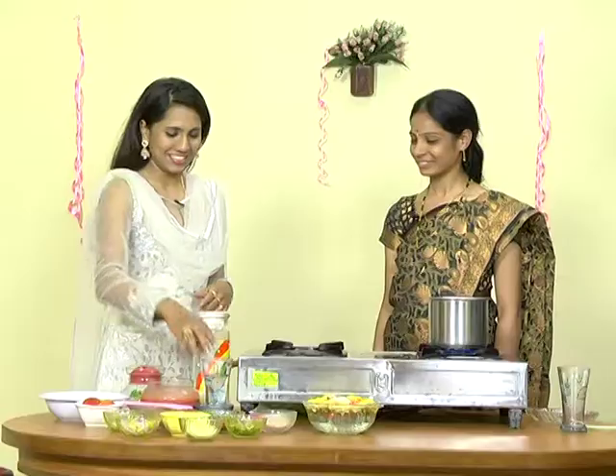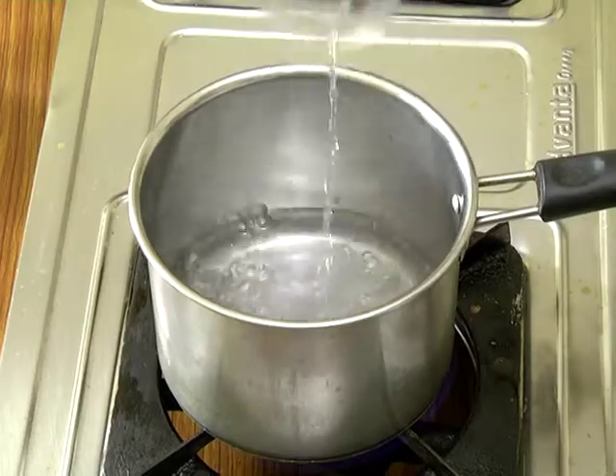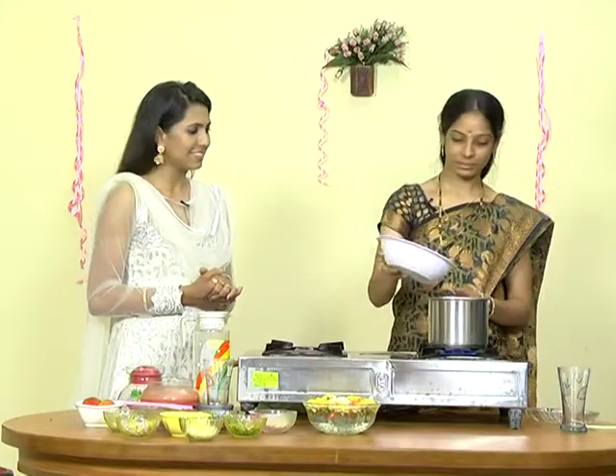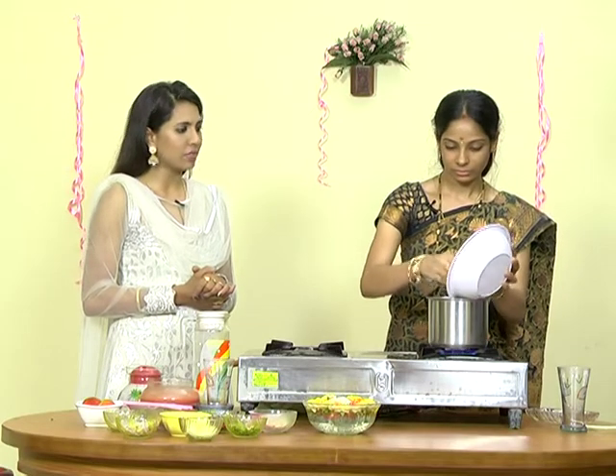We need a glass of water. Definitely. Sugar — half kg. The sugar is used, half kg. Half kg tomato gravy and half kg sugar. Half kg tomato mix weight and half kg sugar.